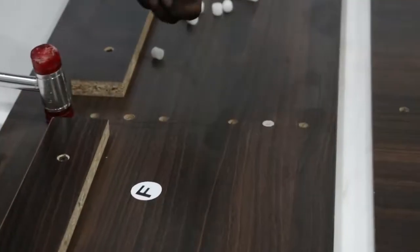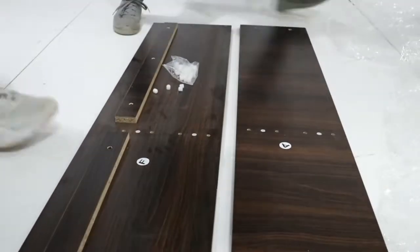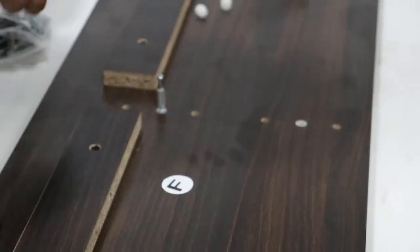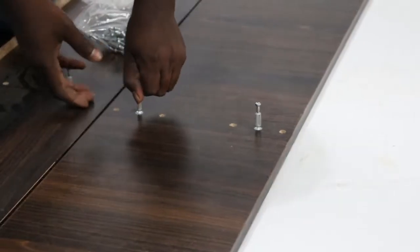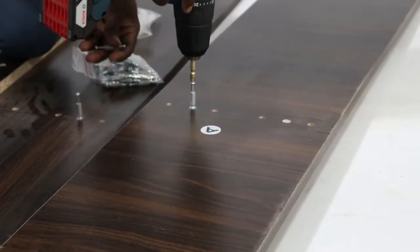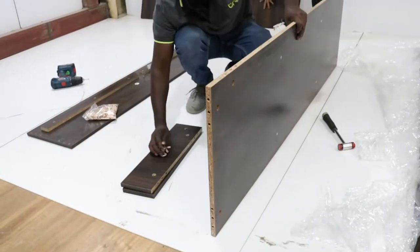Step 1. For a start, you have to fix the minifix bush in all the panels through the holes provided. After that, screw the minifix onto the minifix bush in all the provided panels. You also have to hammer the wooden dowels on all the panels.